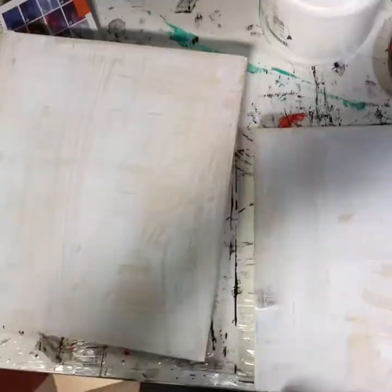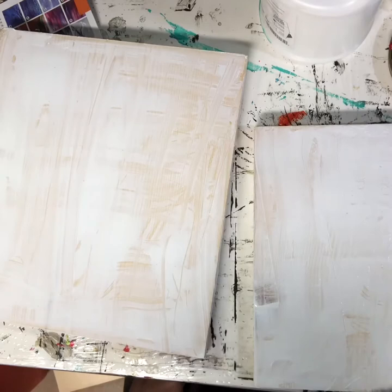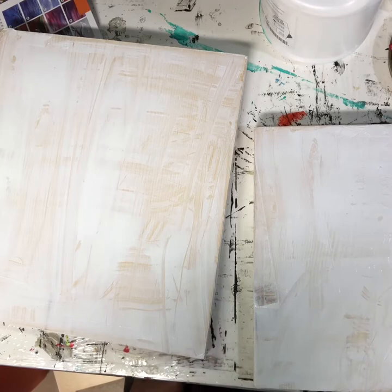I have decided to paint these boards, and I knew I should throw a layer of gesso on there, because gesso keeps the paint from soaking into the wood so much. And you'll save a lot on paint.